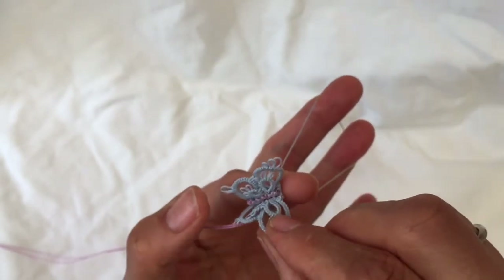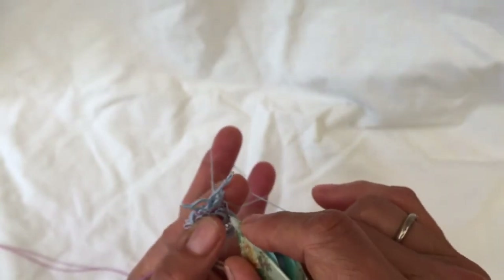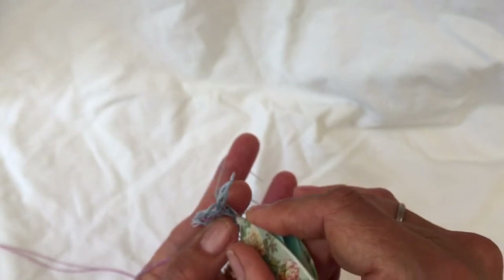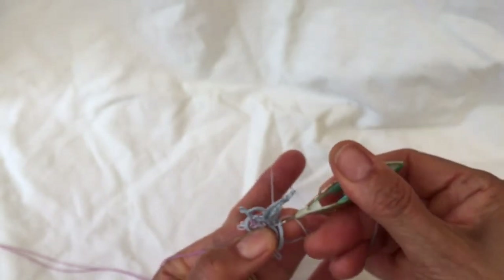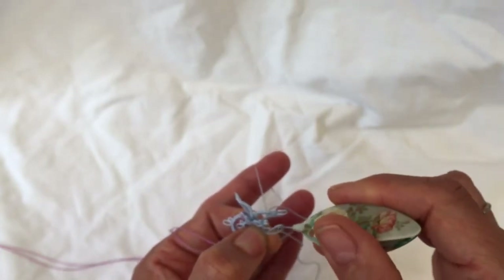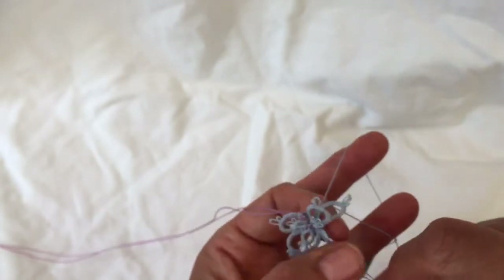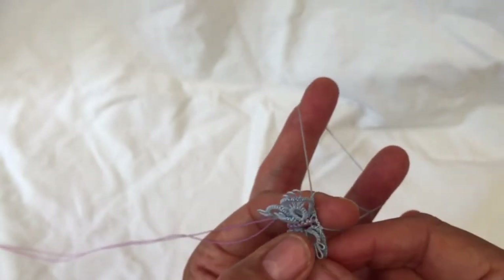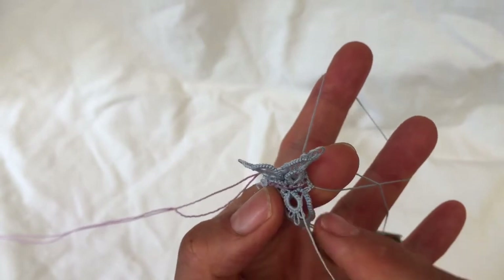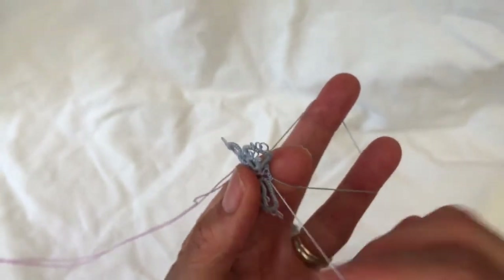Now we're going to join to the tiny picot. Use your shuttle from the other side — pull the loop from the thread that's wrapped around your hand and pass the loose thread through it like so. Tighten it, pull it a bit till it pops through. You want to make sure it's this thread that's looped around the thread around your hand so that you can move it and close the ring afterwards.